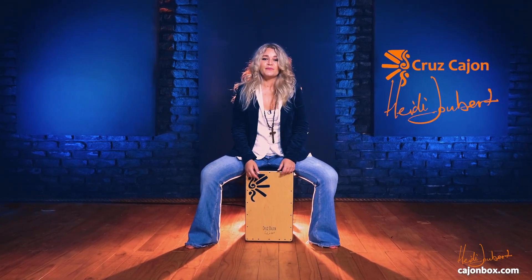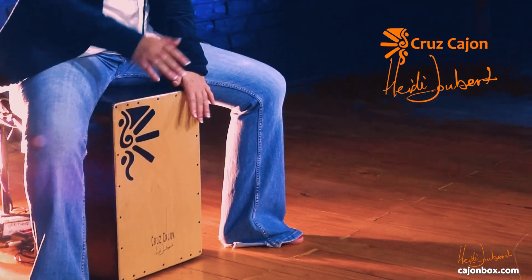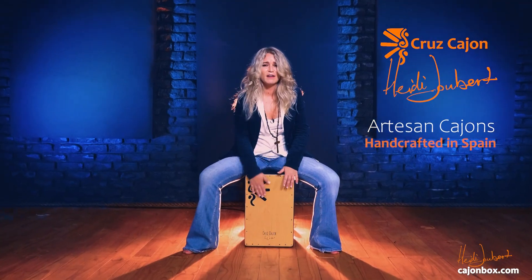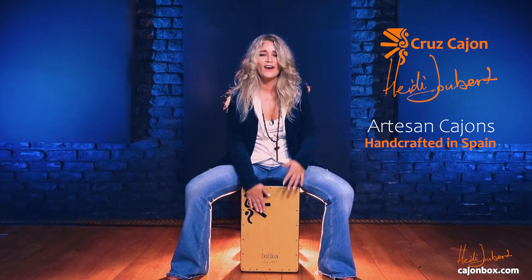Hi guys and welcome to my modern method for cajon. I'm going to be playing the Cruz cajon throughout this video. Cruz cajon is my very own brand and they're freaking awesome — go and check them out at my website, www.cajonbox.com.